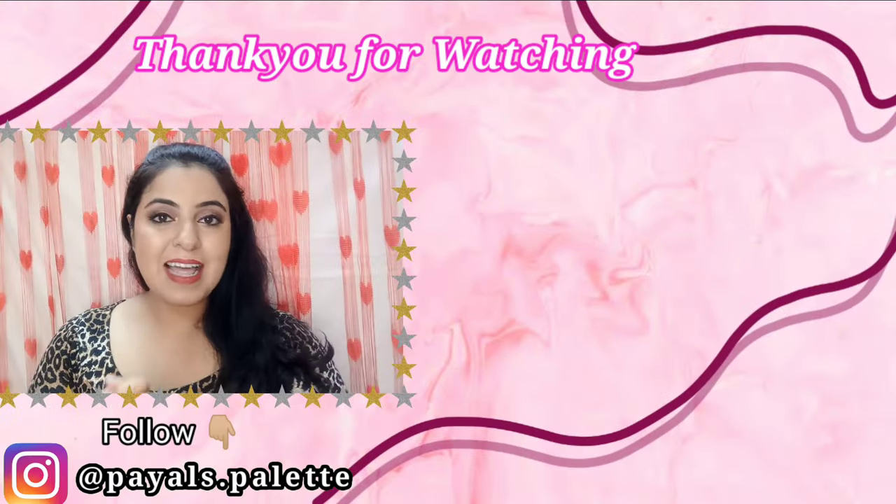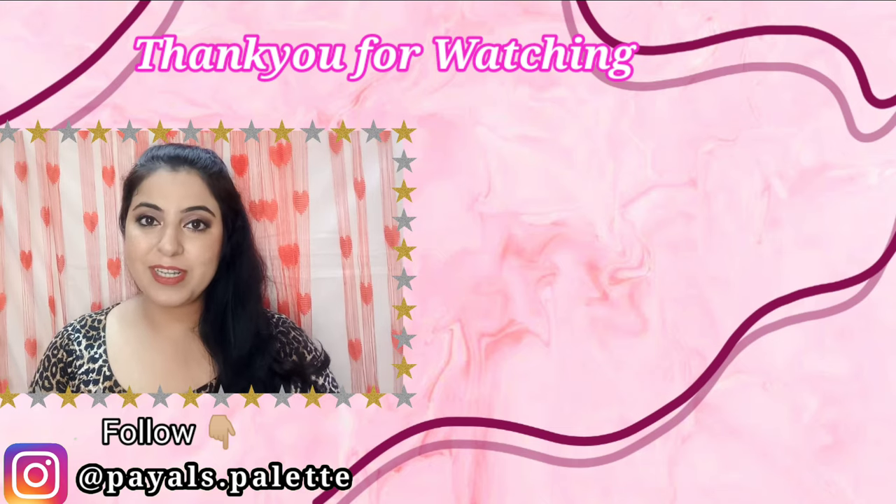Coming to my final thoughts — I'm giving this a 6 out of 10. If you're looking for coverage, you won't get it; it's only a sheer to medium coverage. If you have dark spots or pigmentation, I would not recommend it for coverage. I really hope you enjoyed today's video. If you've tried this product, let me know your experience in the comment section so viewers can decide whether or not to buy it. I've shared all my honest reviews — see you next time in another video. Bye guys!